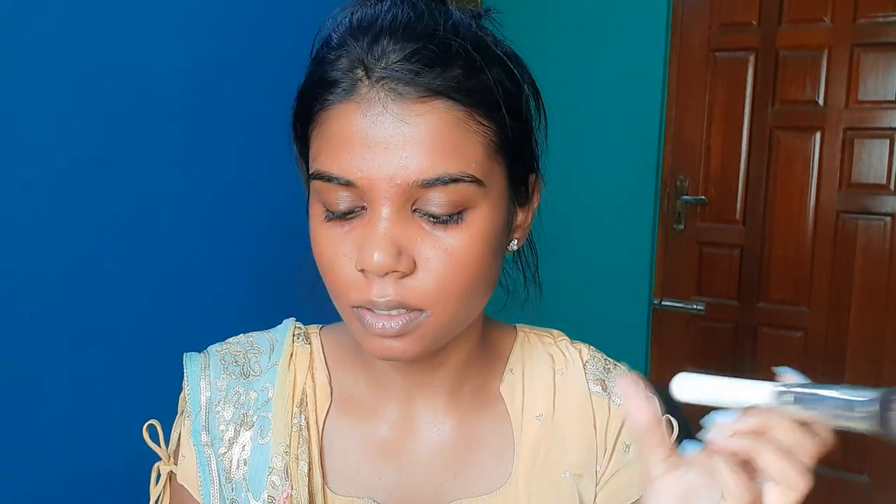Color correcting using a NY way stick concealer — this concealer will cover dark spots. I'll use a damp beauty blender and blend all of this in. The makeup is long lasting. I will set this color correcting with a loose powder using a fluffy brush, setting it lightly.